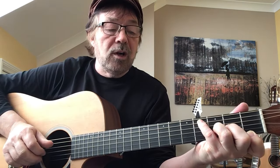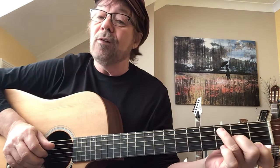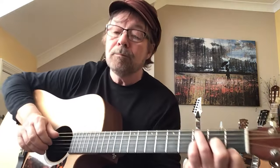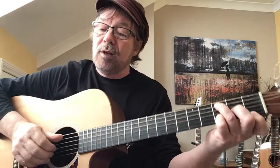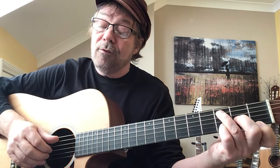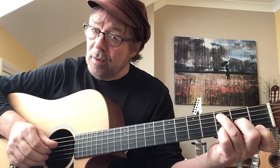Now we're going to leave fingers one and two where they are, and bring finger three up to play the fifth string at the third fret. Our little finger goes on the second string at the third fret - we've actually swapped these around. Same pick: five, three, two, one, two, three. Let me play those three shapes together.